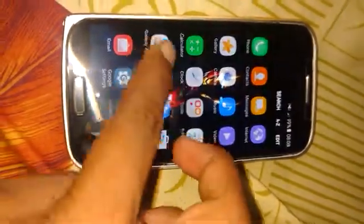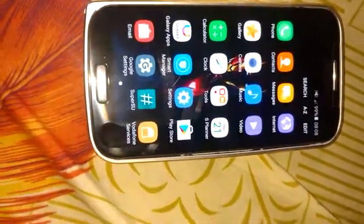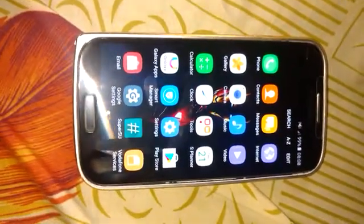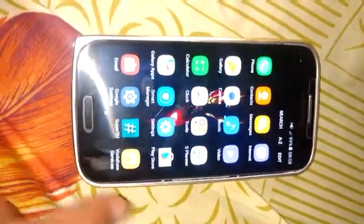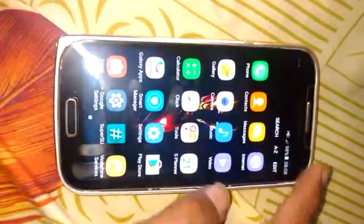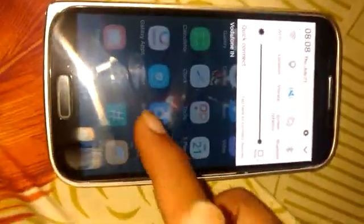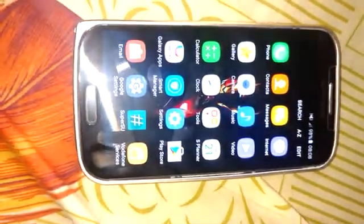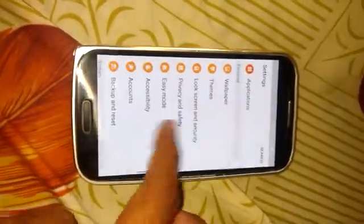I am very happy that there are so many developers making new custom ROMs for the Galaxy S4. It is a great phone — the camera is decent and the display is gorgeous. The Super AMOLED display comes with 440 PPI. It is almost 3 years old, but the performance of this phone is still decent.